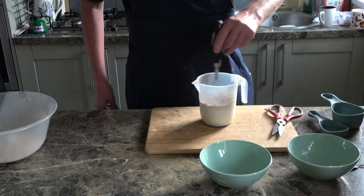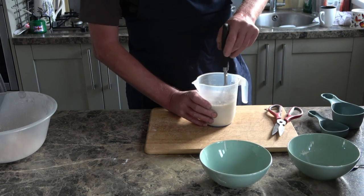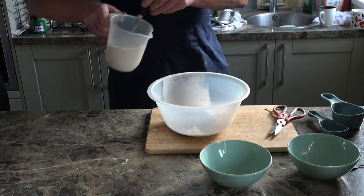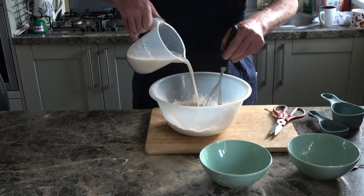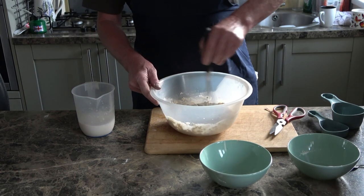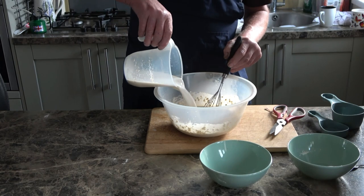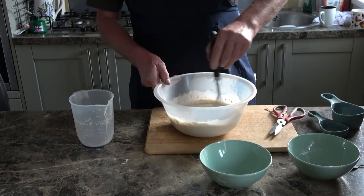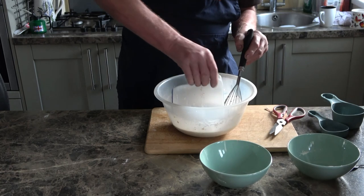Mix the yeast with the warm milk and combine it — that's just warm to the touch. This is simply added to the mix. You could use a food mixer or electric drill, I've been known to use one, but it doesn't take much mixing by hand. Once that's all thoroughly blended, make sure we get all of the yeast incorporated.